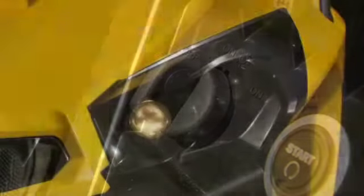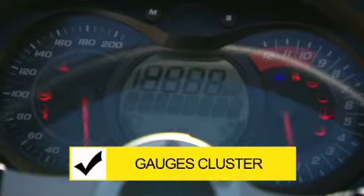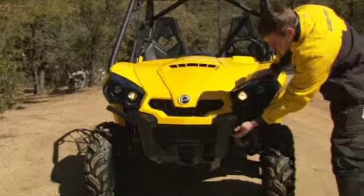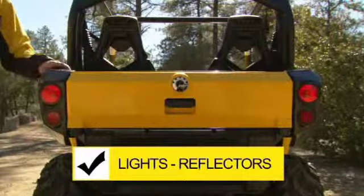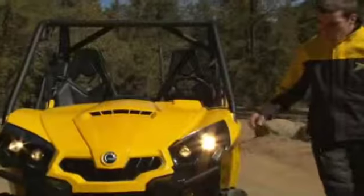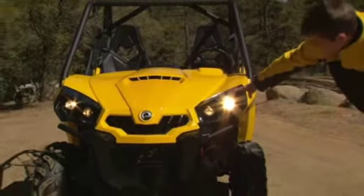Now insert your ignition key and turn to position number two so the lights come on. Check that the multifunction gauges cluster is powered and self-testing. Now walk around your vehicle checking the functionality and cleanliness of the headlights, taillights and reflectors. Then go back to your controls and press the high/low beam switch and check that the headlights are still working properly.